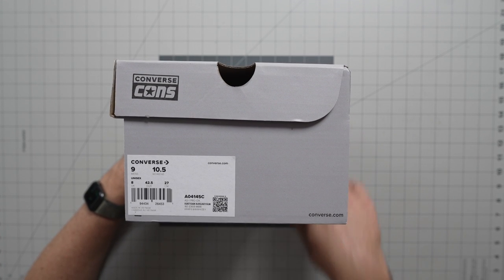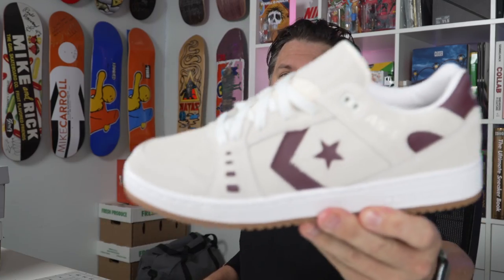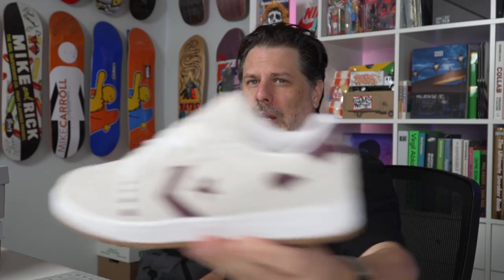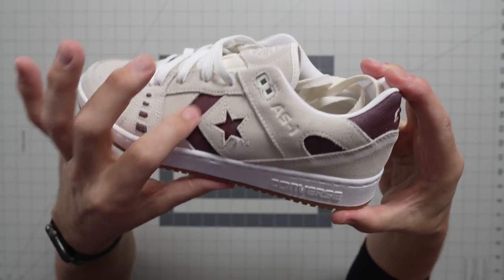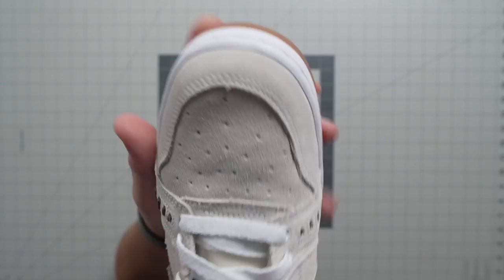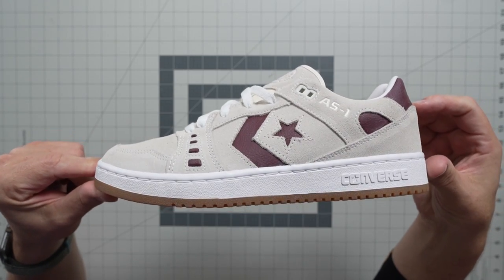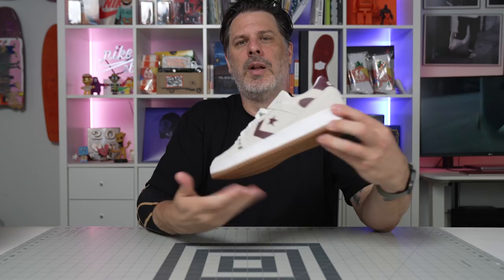This is egret and dark burgundy gum — there you go. Irving's been skating in this shoe and this is one of his new favorites. This is probably my favorite. A couple of different angles, couple different cameras for you — this is that egret color with your dark burgundy highlights. This one's definitely my favorite color; the kind of off-white suede just looks really nice.